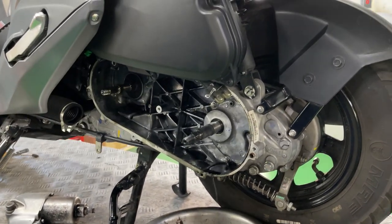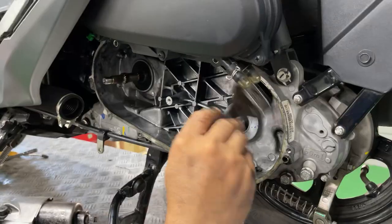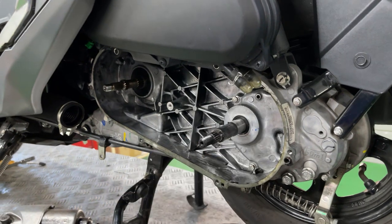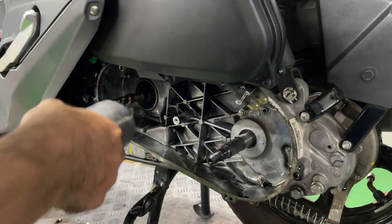Even though this is just a low-mileage scooter which is relatively new — I just bought it like 5 or 6 months ago — we can clearly see the before and after when we clean the transmission housing. The metal looks bright inside, as new.